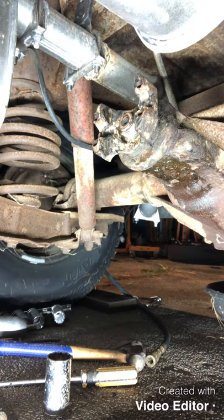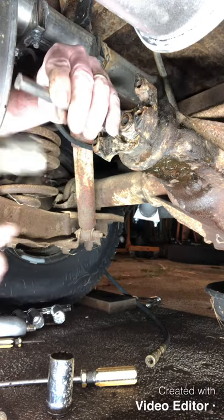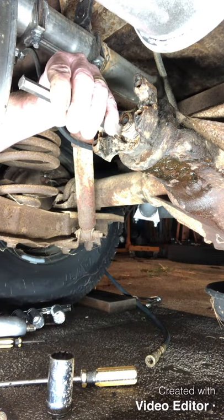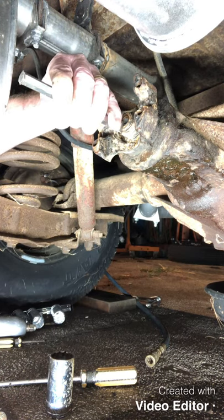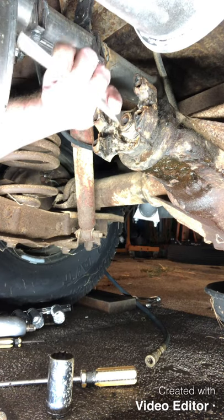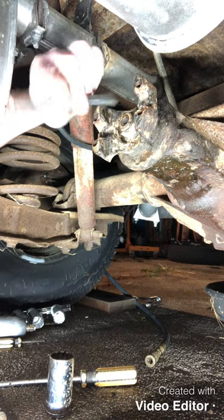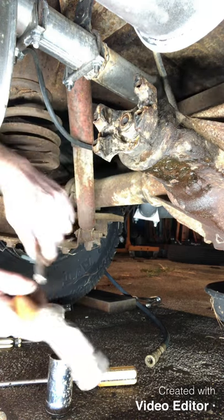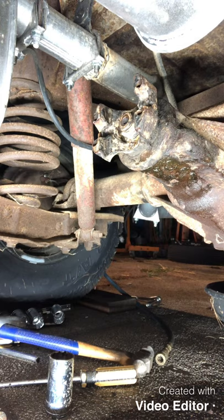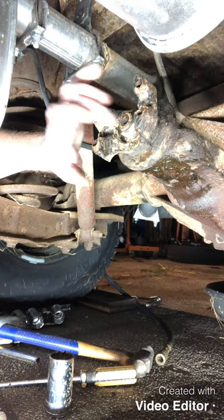Got her cleaned up at least enough you can see the bolt in there. Let's put a mark on here for an alignment mark - right here, and this one right on this crack. The reason we want to do this is we want this pinion bolt to go right back in the exact same place.